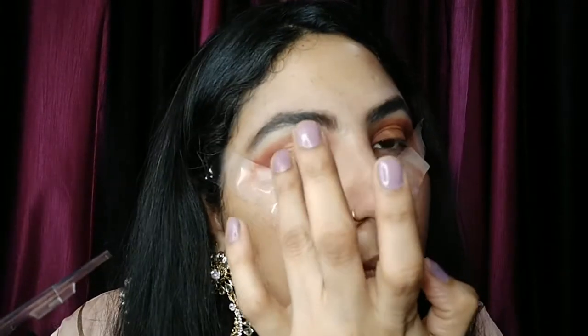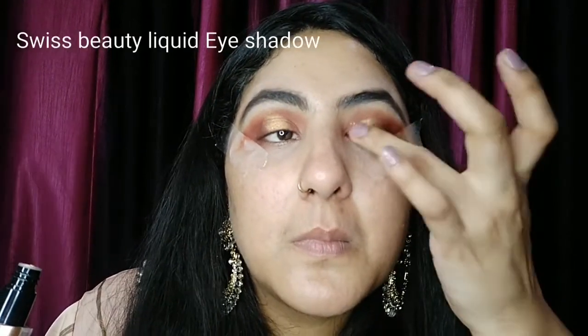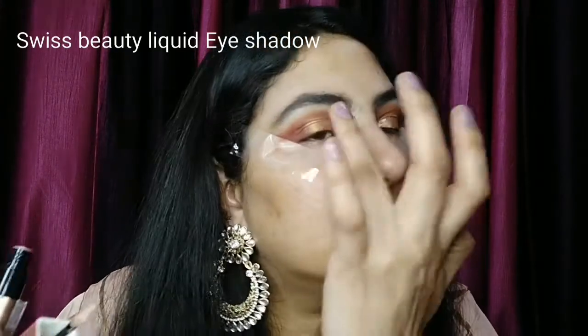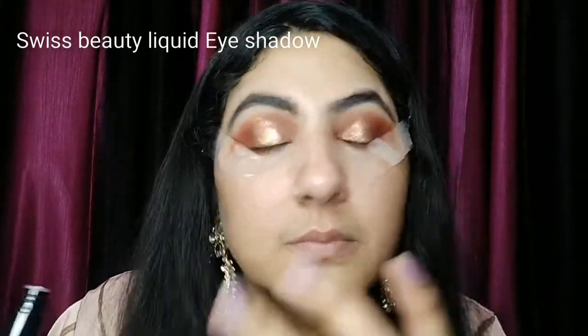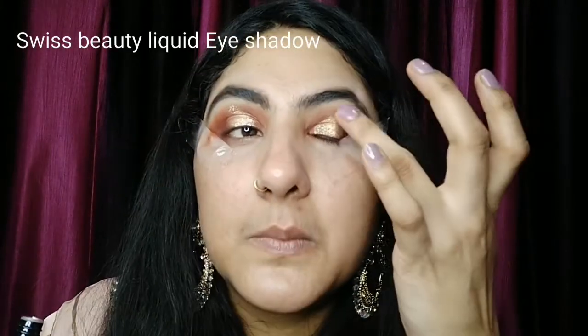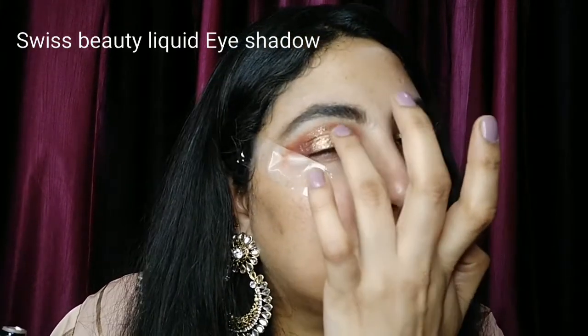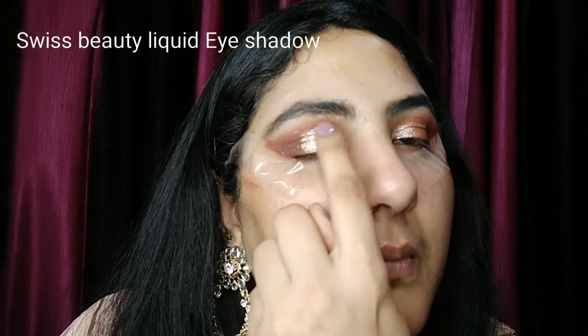But I will also use a glittery eyeshadow on top. This is a very good eyeshadow and I will give you a link in the description box — please try it. I have put it on my eyelids and you can see that my eyes have a great effect from this different choice of eyeshadow.